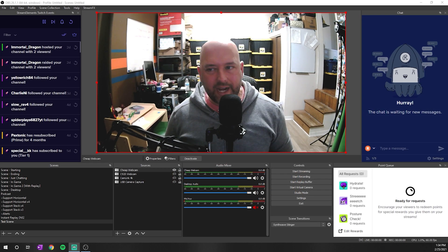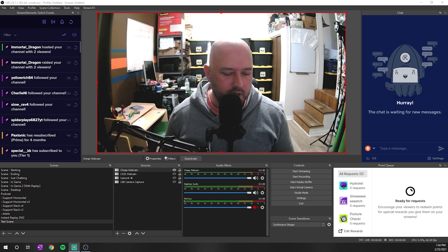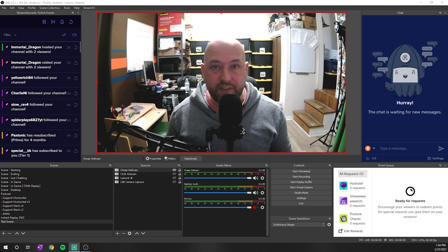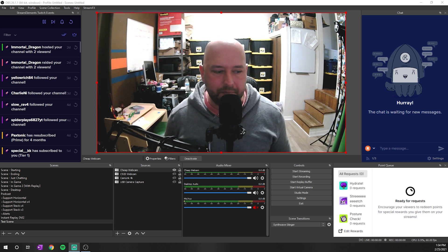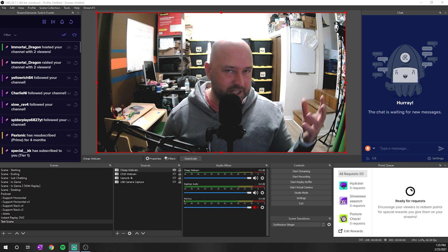Alright guys, so as you can see right now on the screen I have OBS Studio pulled up. All of this works in OBS Studio or Streamlabs OBS, whichever one you're using — it's all basically the same. As you can see, I actually have the webcam live right now inside the OBS window. It's the cheap one I showed you — just a generic $20 webcam off Amazon that was sent to me. These settings will help no matter what webcam you're using, so even if you're using the Logitech C920, these settings are going to make your webcam look better.